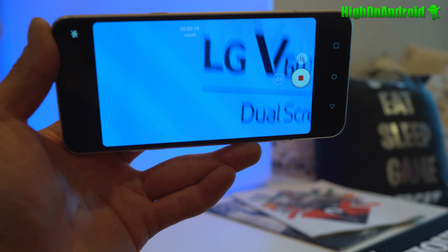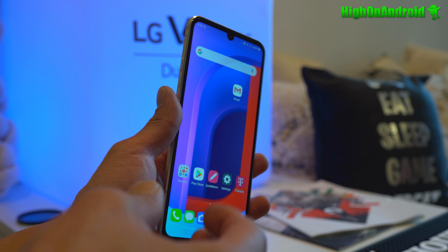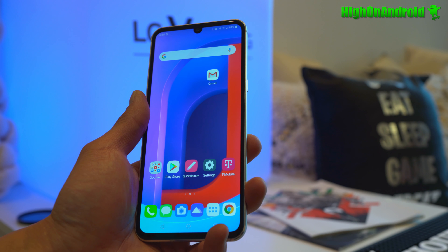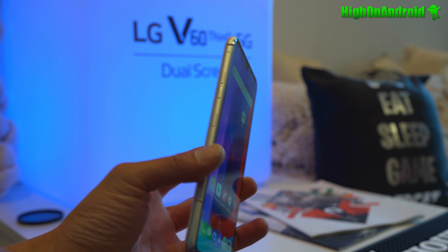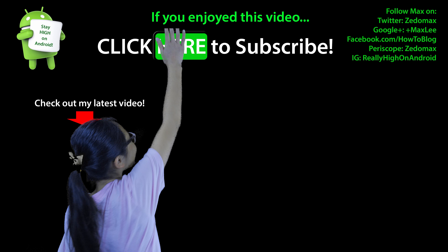That's a really awesome upgrade this year. I'm not going to get a bunch of phones this year — I'm just tired of reviewing too many phones and I don't have time anymore. I'll buy just a few phones I really like and use daily, and this is definitely one I'm looking at. Anyway, thanks for watching. I'll see you guys on the next one. As always, stay on Android.